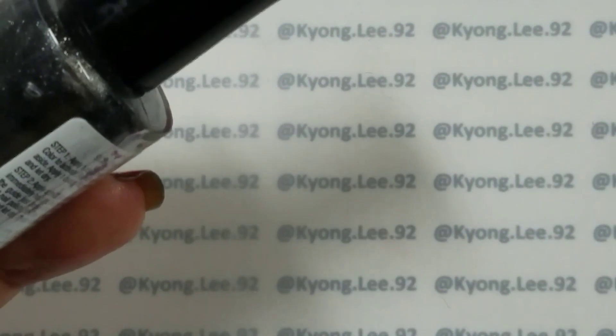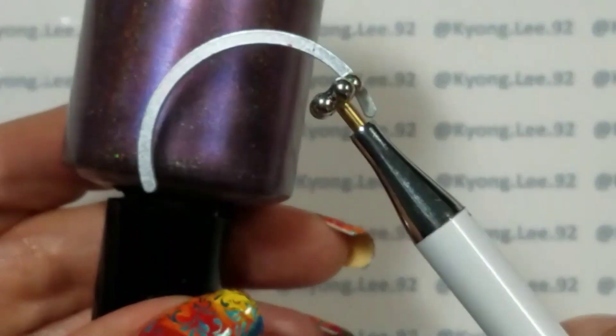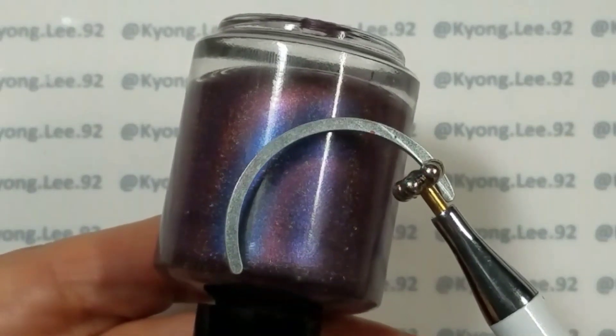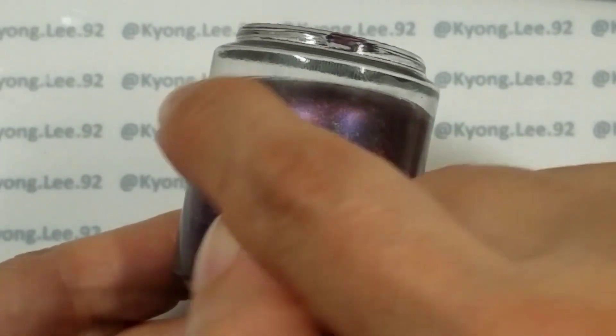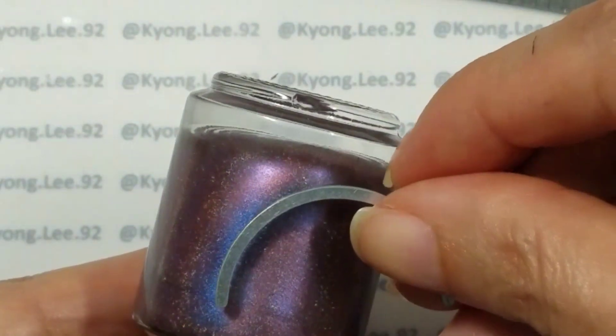One of my favorite magnets is the arc magnet I got from Lantern and Wren. Let me show you on something different — this is a Native War Paints Nebula, a really pretty magnetic polish that also has holo in it. With the arc magnet, it pulls the darker magnetic bit in an arc — that blue stripe there — and then the lighter particles go away from the magnet arc itself. That gives you a different shape, and I like the curvy bit of the arc magnet.